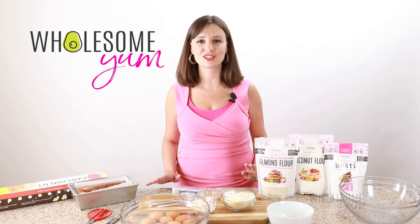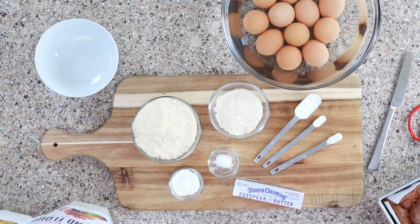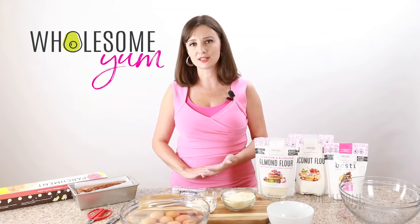Aside from the amazing texture, the other great thing about this keto bread recipe is that it uses super simple ingredients. You only need five ingredients to make this plus salt. But there are a couple of optional add-ins that I recommend that I'll cover in this video to make this the best keto bread you've ever had.